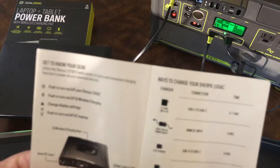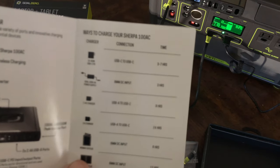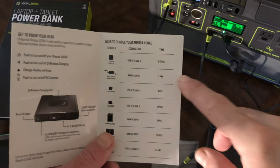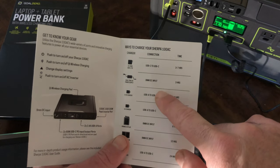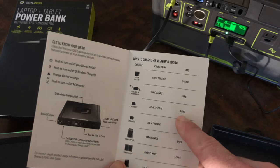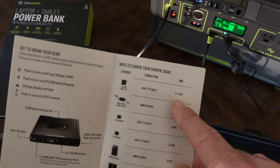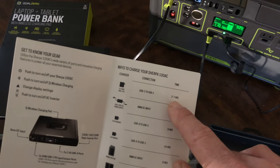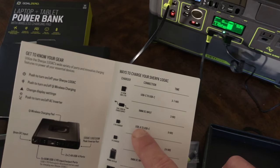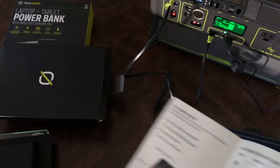The quick start guide covers the different charging options. USB to USB-C is 3 to 7 hours. The 8mm charger that comes with the bigger battery is 3 hours. USB-C to USB-C at 60 watts is 3 to 7 hours — so if you have a MacBook Pro 60W charger or any USB-C charger, that works. USB 2.4A to USB-C is 9 hours, which is what I'm doing now, so this is going to take 9 hours to charge from empty to full.